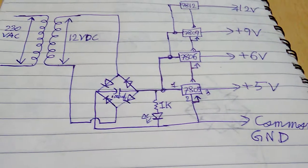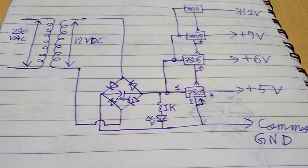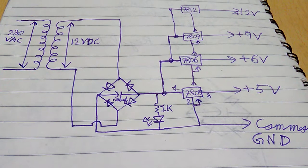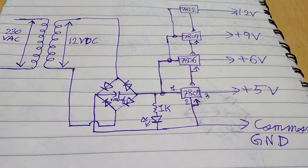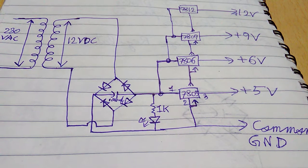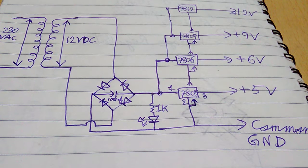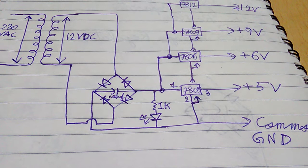Hi guys, welcome to my channel SR Robotronics. In this video I'm going to show you the basic schematic to make a 5 volt, 6 volt, 9 volt, and 12 volt DC power supply at your home.